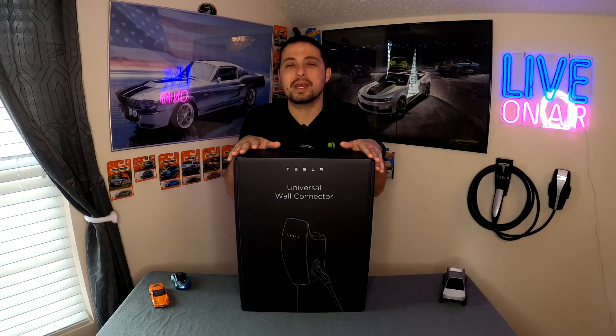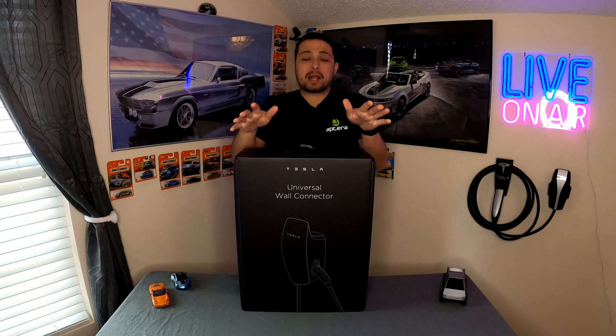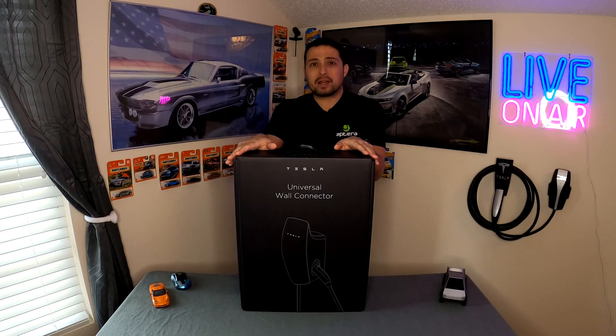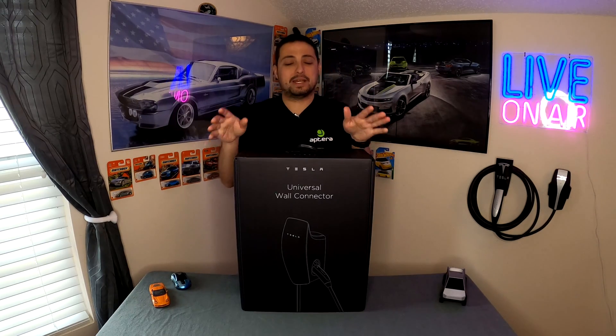All right everybody, welcome back. Paul here with another product review — this is the Tesla universal wall connector. I actually picked this up for myself because I wanted to change up my garage charging, and I've actually had this for over a month now. I'm finally getting around to doing an unboxing, getting it installed, and actually testing it.